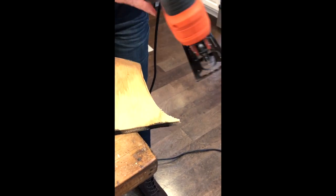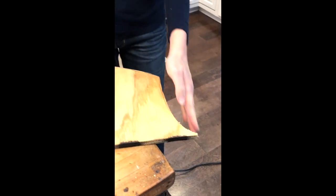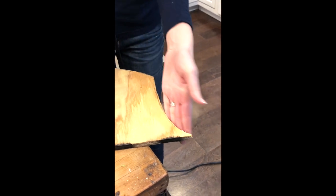When you're ready to stop, you let off the lever. You can see that I've made a curved line.